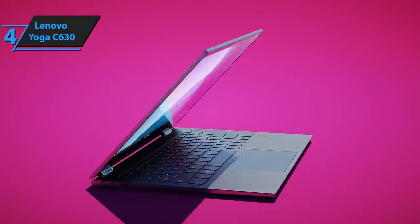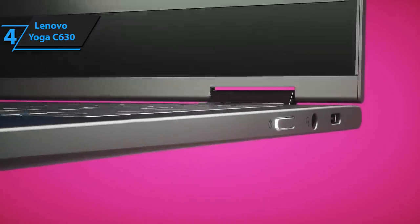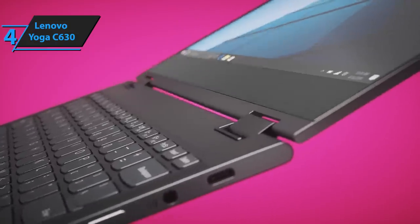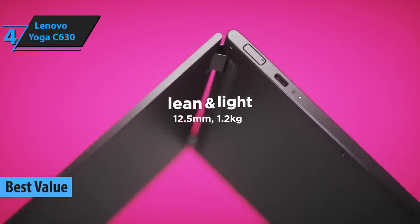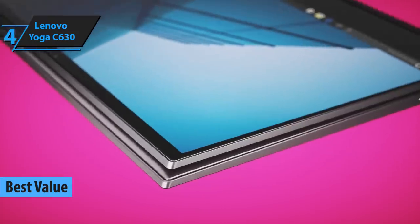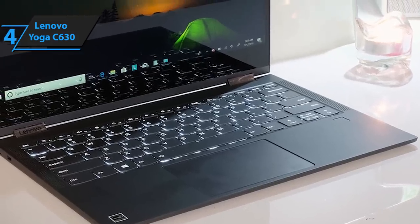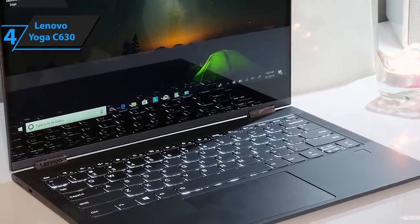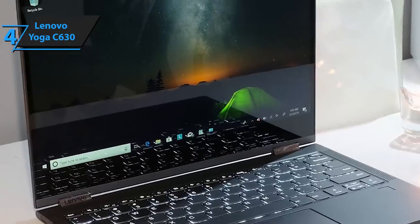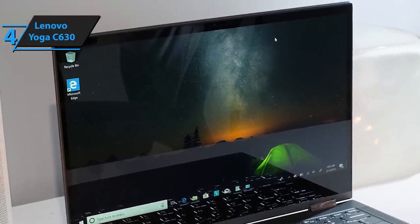Two-in-one laptops always offer more value than regular ones simply because they're meant to provide more versatility. However, if you're looking for a truly valuable 2-in-1, we suggest you stick around and see what Lenovo's Yoga C630 has to offer. A first glance at the Yoga C630 reveals that its main components aren't exactly too strong. However, this is a well-rounded laptop meant for all kinds of tasks, chores, and obviously recreation.